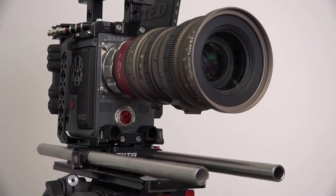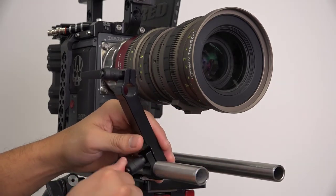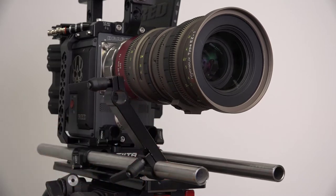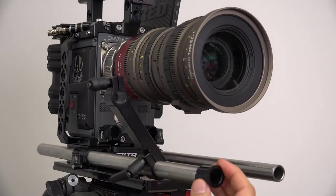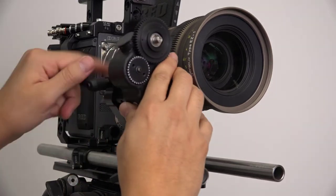In this video, I'll be discussing the proper way to mount your Preston digital motors. All Preston motor brackets have a 19 millimeter opening for the matte box support rods. If the rods you're using are 15 millimeter or 5/8 inch, you can use a bushing to fill the gap. For this video, we'll be using a 19 millimeter swing arm bracket with 19 millimeter rods.